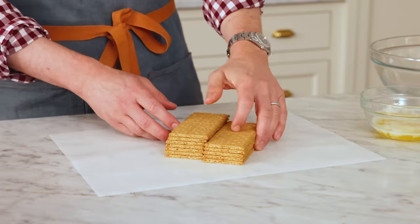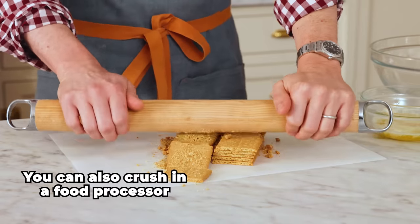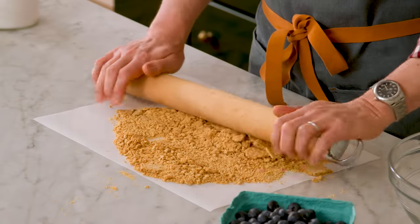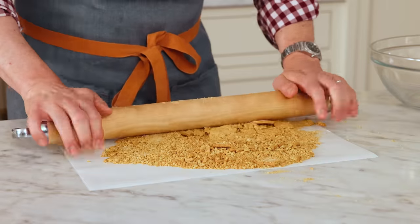First off, we need one and a half cups or 180 grams of crushed graham crackers. That's 12 crackers. I like to crush my own, but you can totally use the pre-crushed ones and you can use almost any cookie for this. If you love speculose cookies, have at it. Even lemon shortbread cookies will work too.